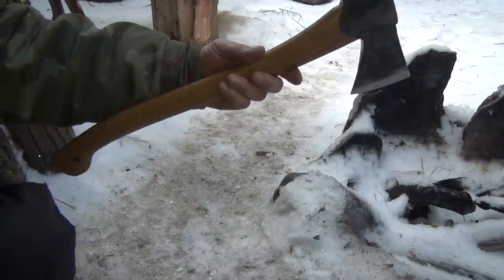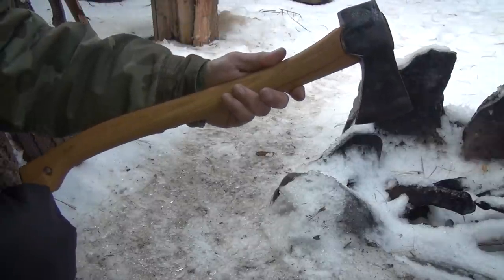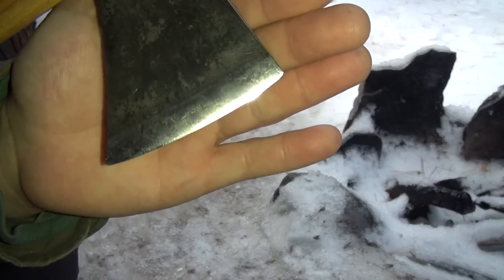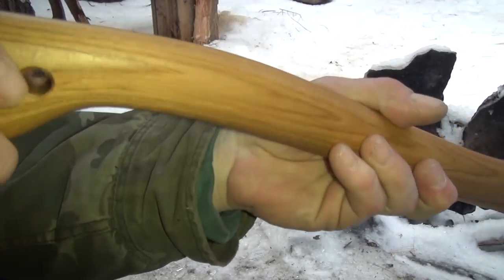Let me go over the technical specs. Overall length, they say 19 inches — this one is like 19 and a quarter. The weight of the head is one and a half pounds. The blade length is three and a quarter inches. Beautiful hickory handle.